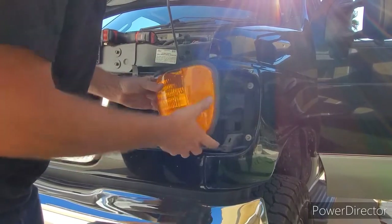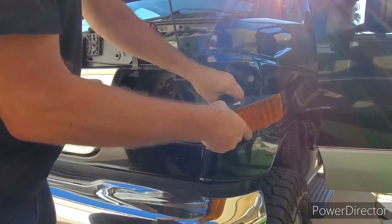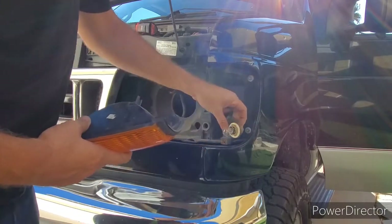Pull this out — it may be hard to tell there, but a quarter turn on the bulb holder and that whole thing comes out.